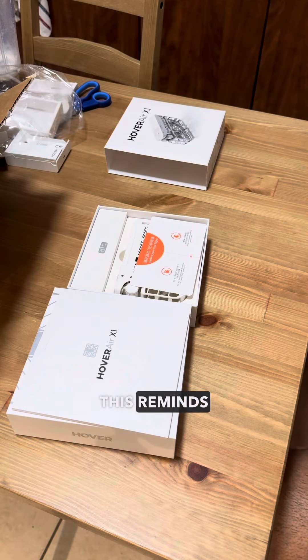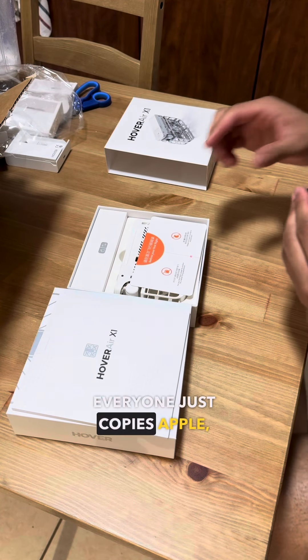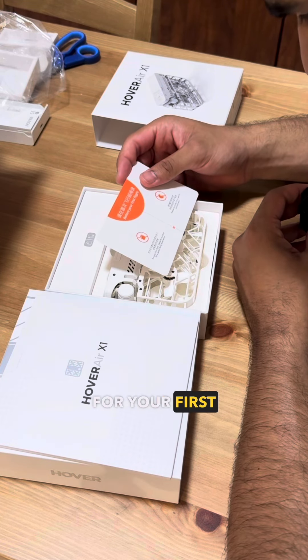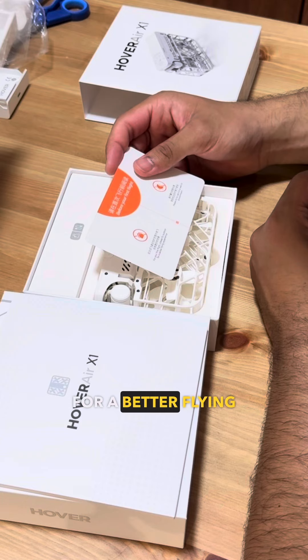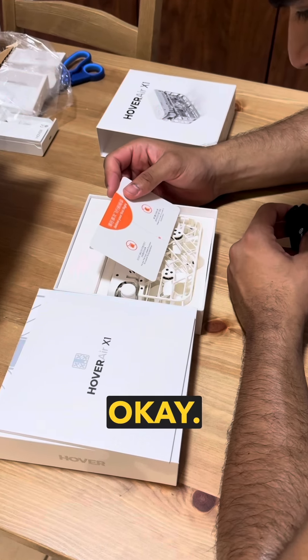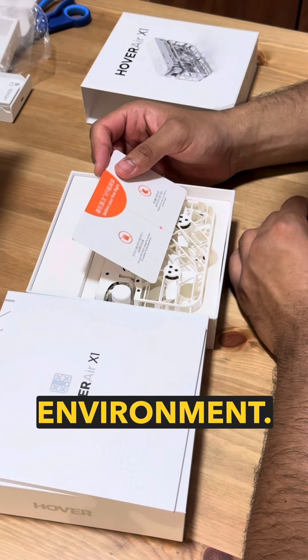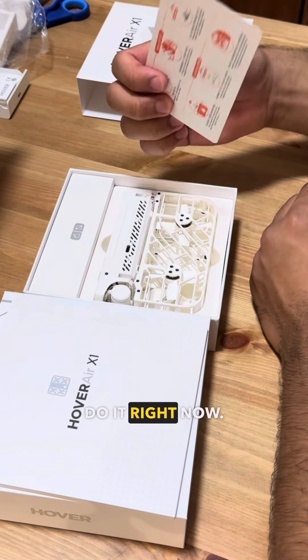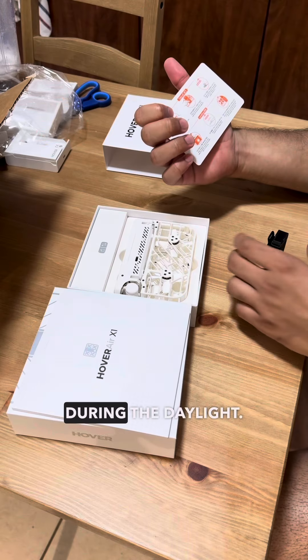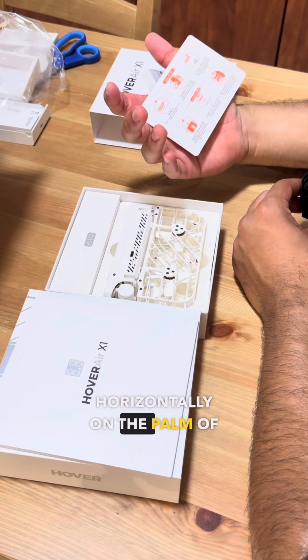This reminds me of Apple — everyone just copies Apple. Before your first flight, please fly outdoors for a better flying experience. Please try to use it in a well-lit environment — oh man, I was trying to do it indoors right now. Fine, I'll do it tomorrow during daylight.